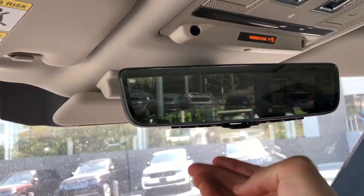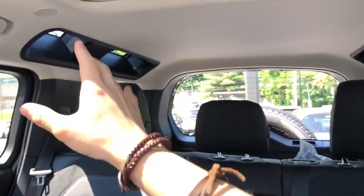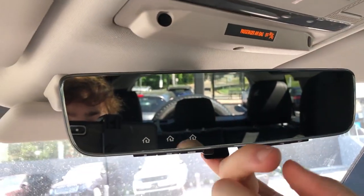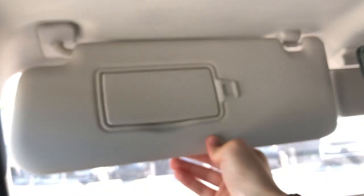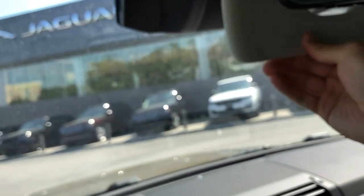In the center overhead you have a sunglass holder, which not many cars offer anymore. This mirror has the ClearSight feature - a camera is built into it. So if you have passengers in the back, camping gear in the trunk, or anything blocking your rear view, you can flip a switch in the middle to go from a regular mirror to a camera view. You have sun visors on both sides that extend and pull out - they pass the visor test.